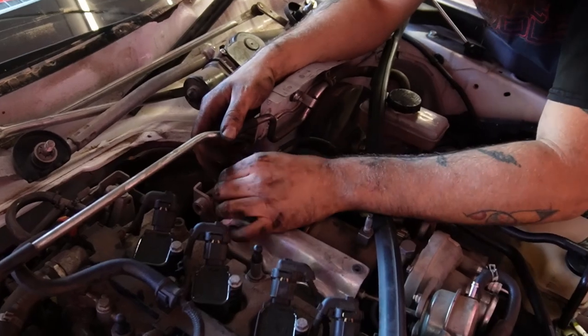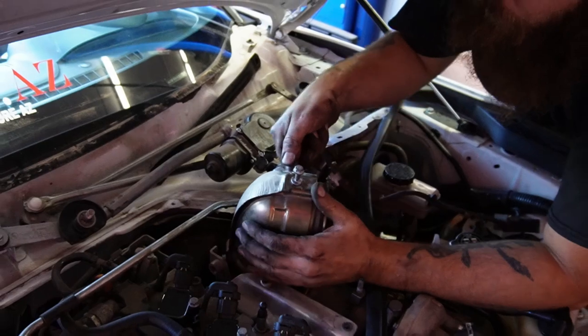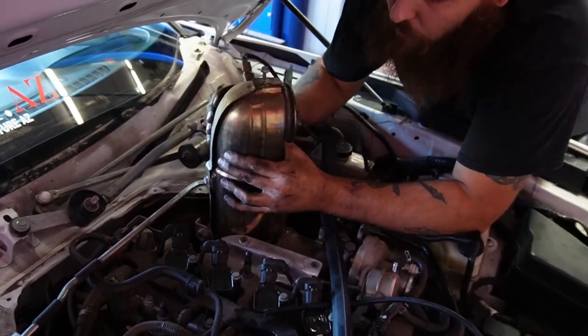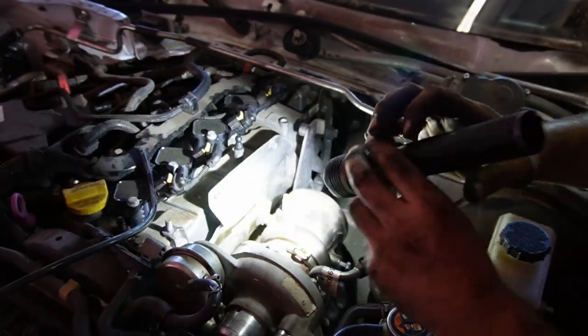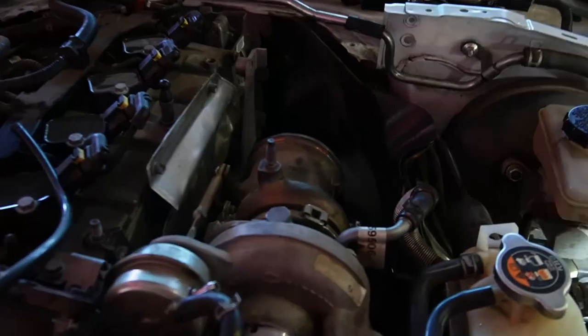Back on top of the vehicle, we can now wiggle out the catalytic converter with the space we've created. Don't forget to disconnect the O2 sensor. Next, gently push back the heat shield mounting plate — that'll give you access to the wastegate and the wastegate clip.